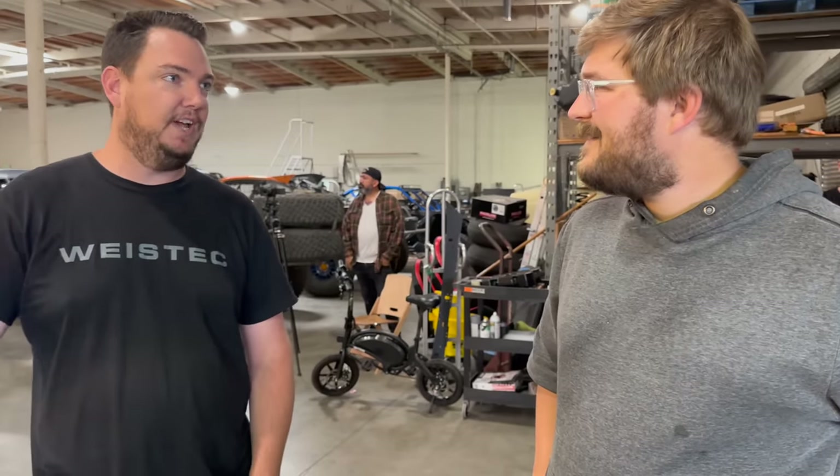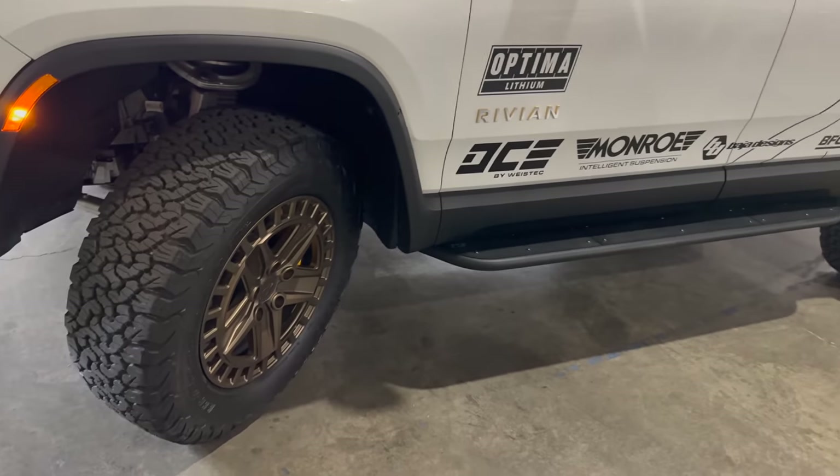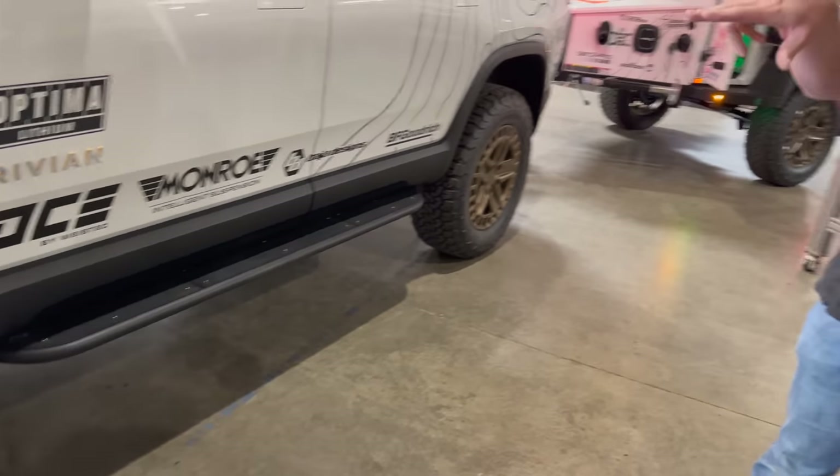They decided if they were going to make a step, they'd make a rock slider to really protect that door sill and the bottom section of the battery. They went through 10 or 11 different iterations, took it down to Mexico sliding on rocks, came back and kept making improvements, and what you see here is the final product. I've seen a video of Sam and the guys all jumping on the side of the truck with no deflection — it's amazing. You also have Black Rhino wheels and big tires — about a 36-inch tire.